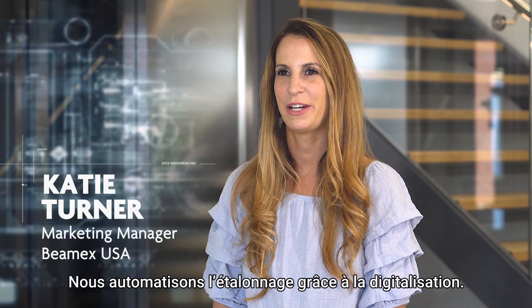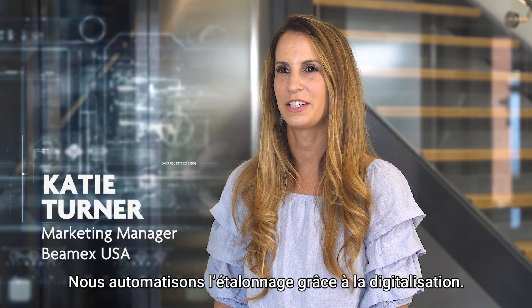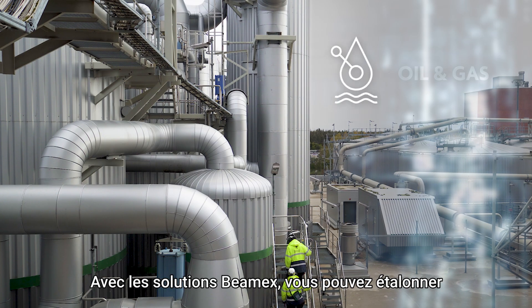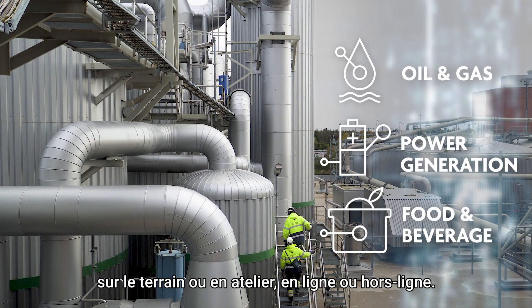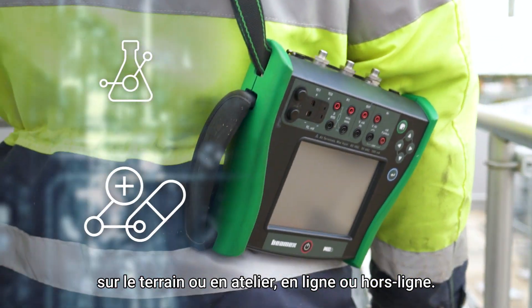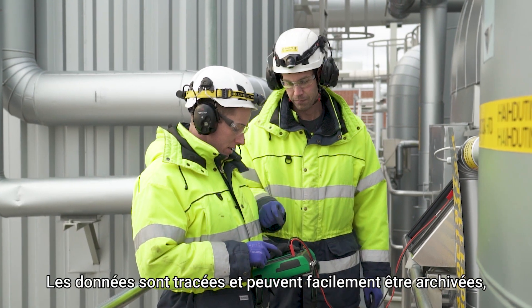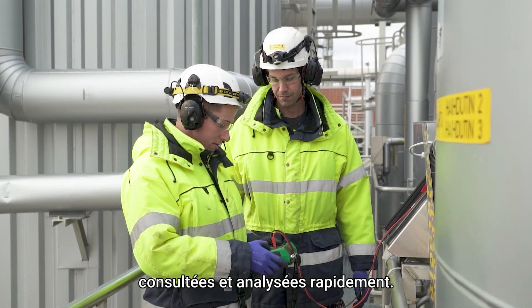We automate calibration through digitalization. With BMX solutions, you can perform calibrations in the field or in a workshop, online or offline. Traceable data can easily be stored, accessed and quickly analyzed.